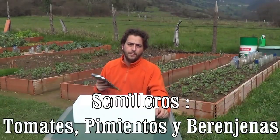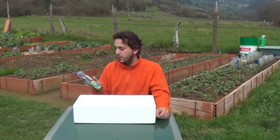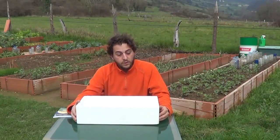Hello from Asturias, Spain! Today we'll make a seedbed with tomatoes and peppers according to my moon calendar. It's a good day to plant fruit plants including tomatoes, peppers and eggplant, so that's the kind of seedbed we'll make today.